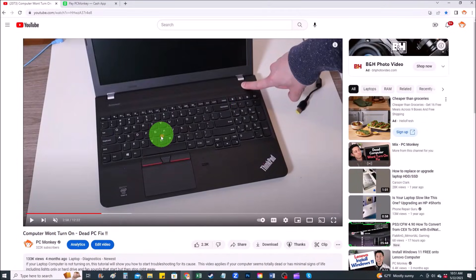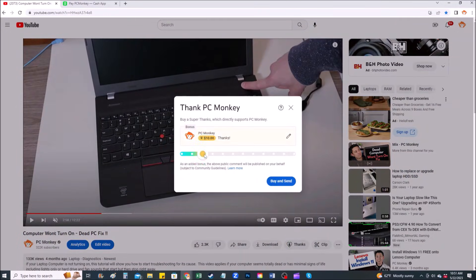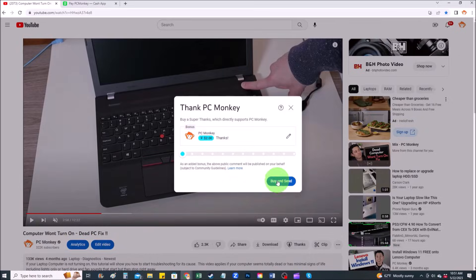For those of you who would like to support the channel a little more, you can leave a tip in a couple different ways. Right below the video on the right-hand side, you'll see the Super Thanks button — you can click that and select a tip amount. Second way, you can use your Cash App — find me at dollar sign PC Helper — and you can leave a dollar amount and even a little note.